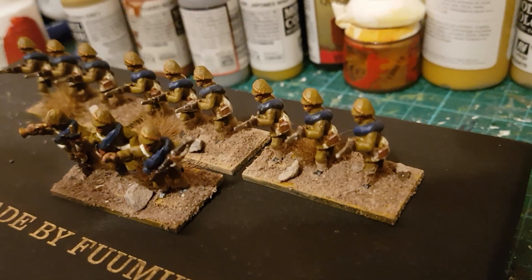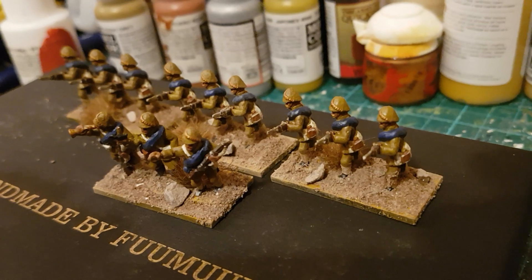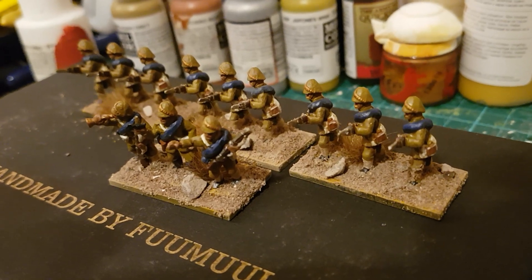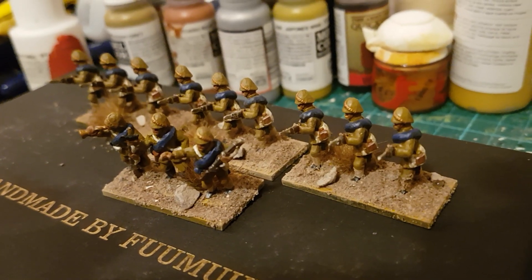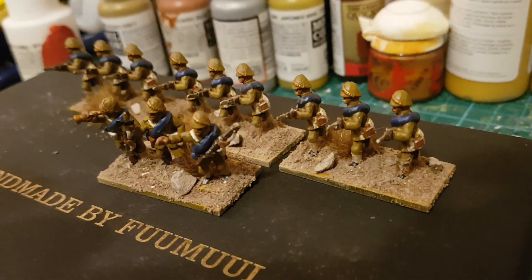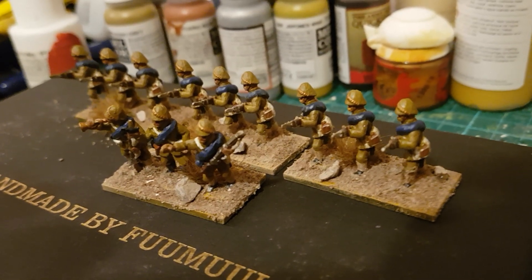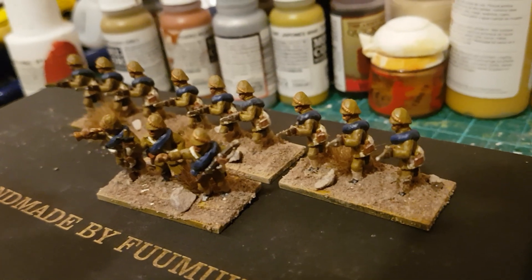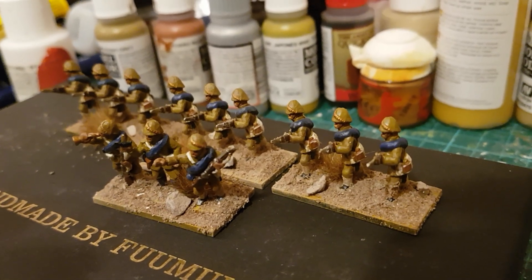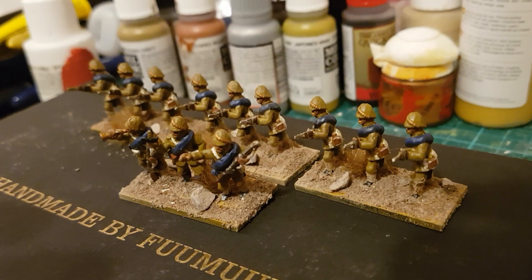Hello everybody, good evening. Just a quick update on my Sudan War collection. I've just completed the York and Lancaster regiment 20mm figures from New Line Miniatures, painted up fairly quickly. I used a mixture of Iraqi sand, khaki, and Japanese uniform to get the colors correct, with dark blue bedding wrapped around them in the style of the York and Lancaster 65th regiment.